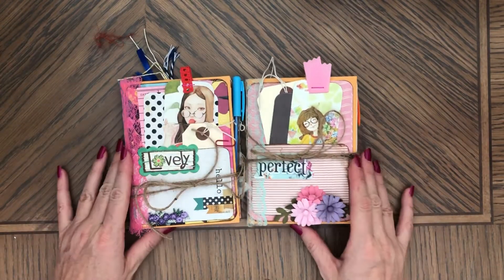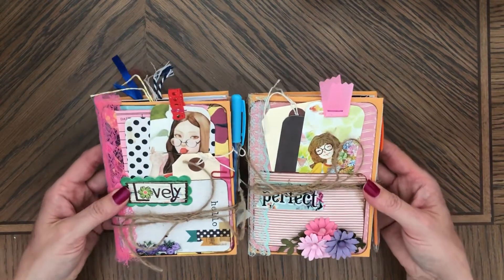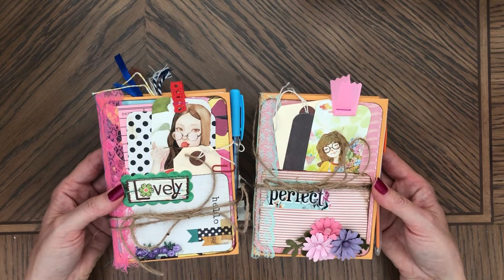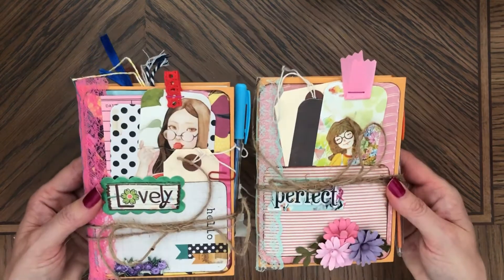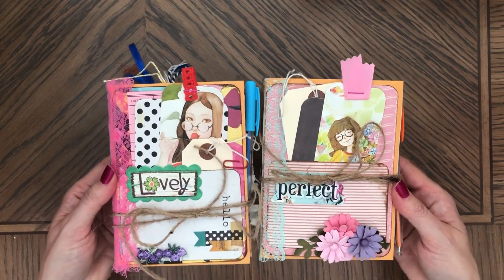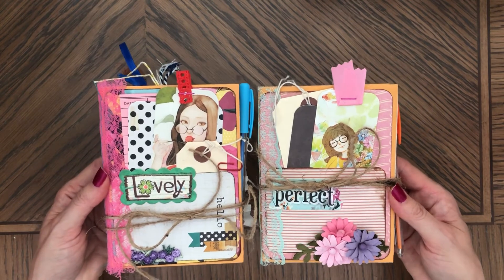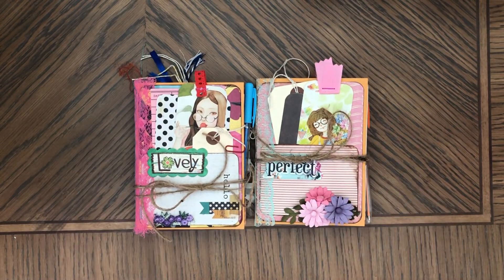So these two are available at my Etsy shop if you follow the links. I'm going to call them 'Lovely' and 'Perfect,' just like the cover. If you follow the links you'll see them at my shop. As always, thank you so much for watching and I'll see you soon, bye!